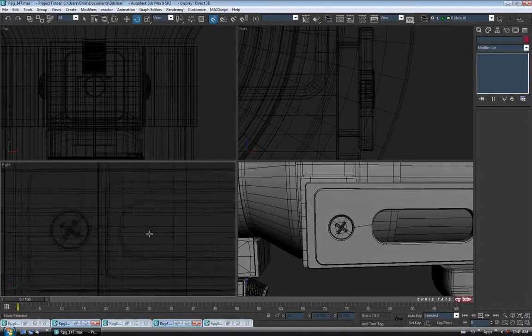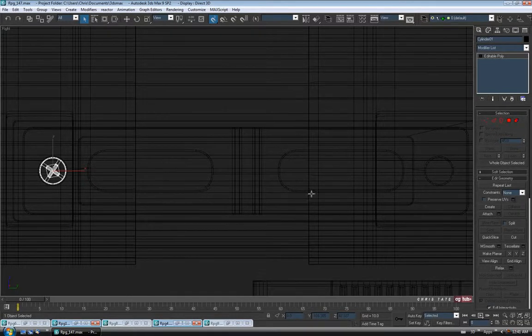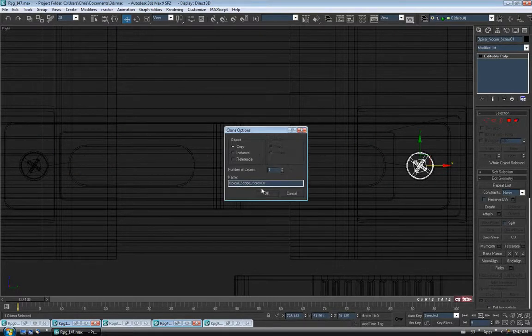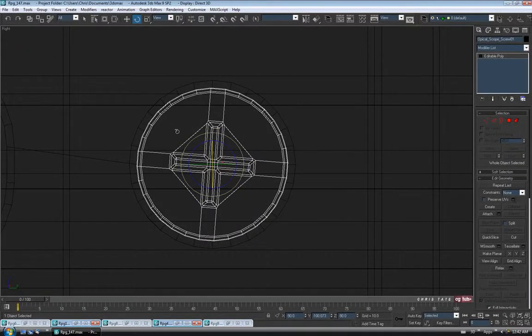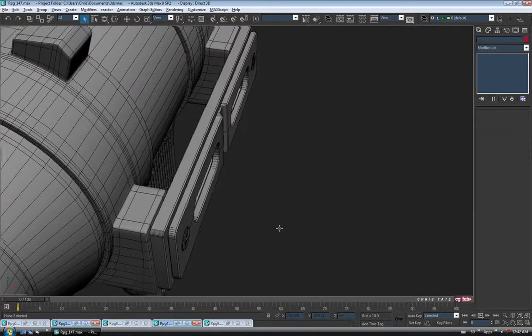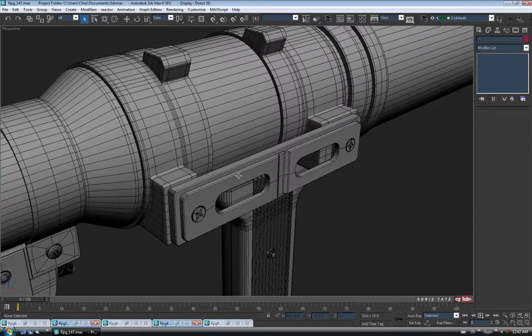Let's clone it over to the other side. Go back to the right view, select it, and probably name it — I'll call it 'optical scope screw' or something, just so I know what it is. Name it whatever you want. Turn off snaps, then Shift-drag a copy over on the X. Copy and OK. Zoom in to make sure it's centered, then go to rotate and spin it a little bit differently so they don't match perfectly. That looks pretty good — it's not exact to the reference but close enough.